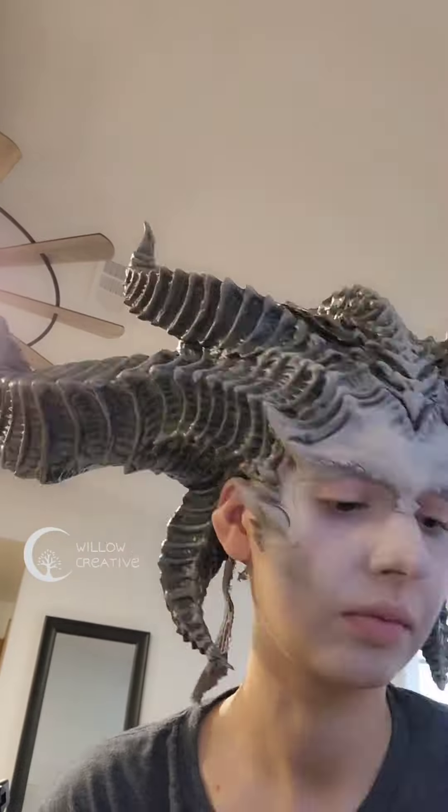I tried out some quick makeup to make sure that the prosthetic is not in the way of any makeup looks in the future. I'm very happy with the look. The edges will be blended on the final day, and the horns can be removed for comfort.